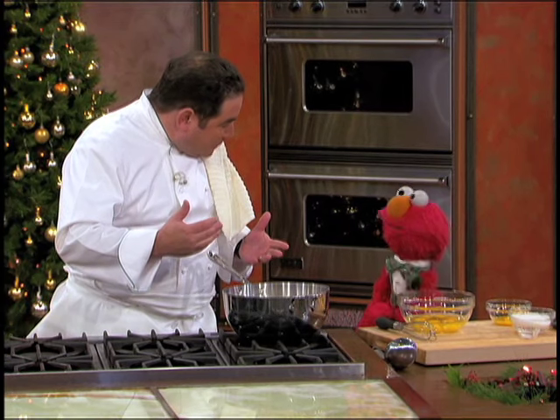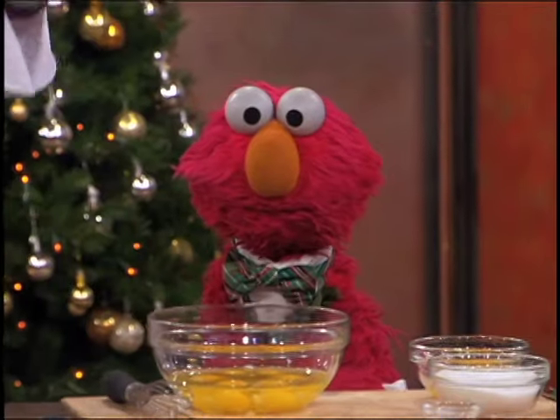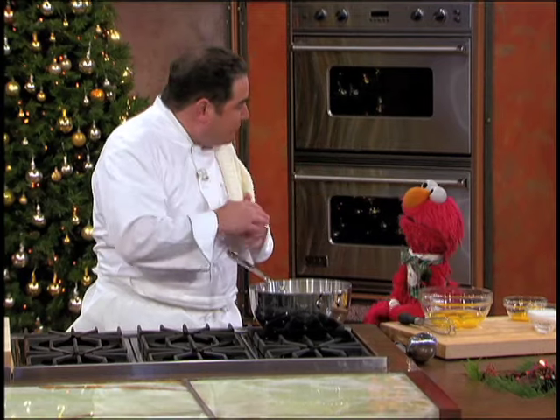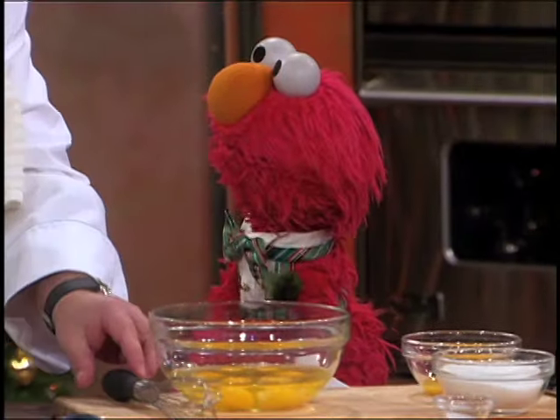Well let's make some... But Elmo's sorry that you can't use alcohol. No, no, no. Elmo's sorry about that. That's okay, because there's a lot of boys and girls, Elmo, that love eggnog and that can't have that alcohol.